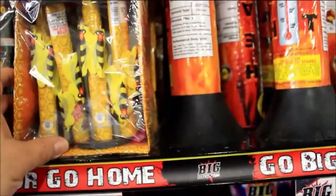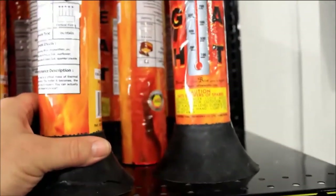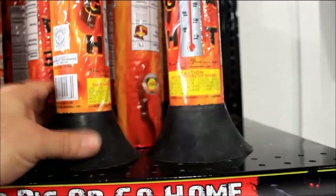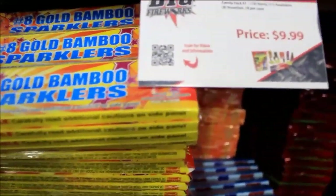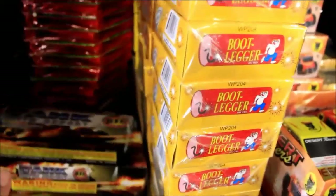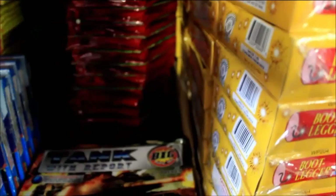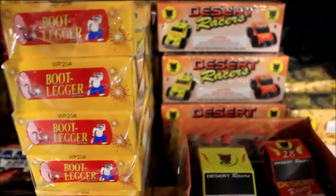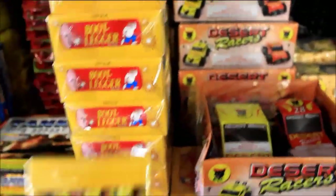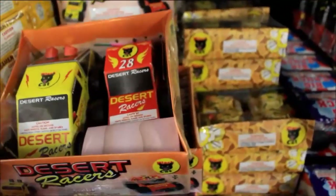Then they have these Killer B fountains right here, and then they have this larger one called Heat. We have some sparklers here — these are number eight gold bamboo sparklers. There's another assortment here. We have these novelties, these are tanks, comes in a box of twelve. Up here we have some spinning wheels called Crazy Eye. We have these small items called Bootlegger — they're screaming type fountains.